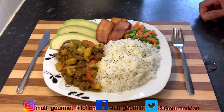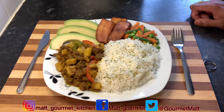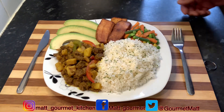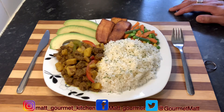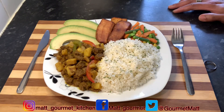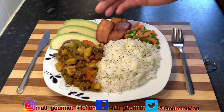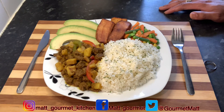Now here you have it guys — I've served out my curry mince with my coconut rice, and to go along with it I got some mixed vegetables, some fried plantain, and some avocado. Yes guys, this is how you want to prepare that delicious curry mince at home for you and the family. It's so simple and easy to make with those ingredients I showed you.